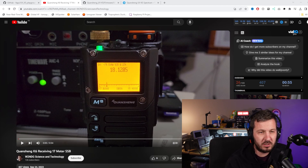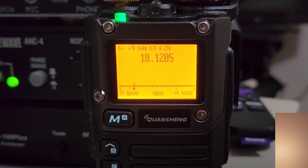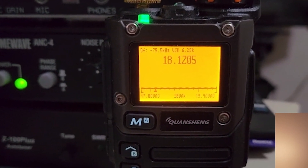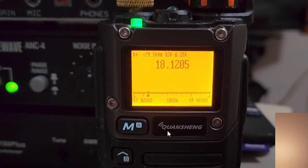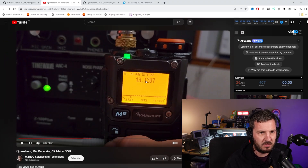So this is a bit of an interesting one. I was cruising around on YouTube, as I normally do sometimes, and I came across this video by W2NDG. Just have a look at this — that's receiving single sideband on a Quan Chang UVK5, receiving on 17 meters.